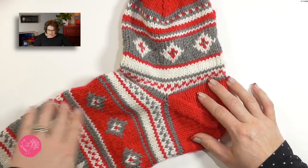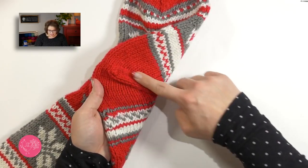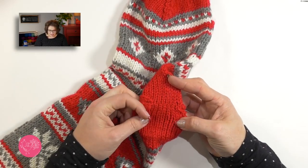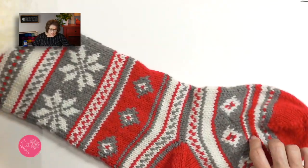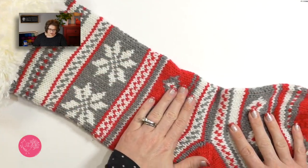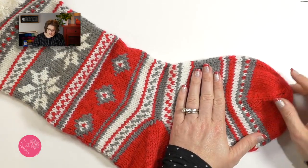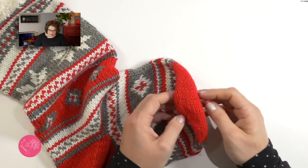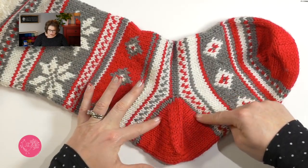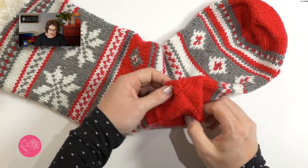Once you're done grafting the heel, it'll look like this — you'll have a very nice line of decreases on either side of your heel, and right at the center it looks seamless because you did the beautiful graft. Once it's all done, your stocking will have your fur top, your beautiful Fair Isle stranding all the way down the leg, the stranding you did for the foot, the beautiful grafted toe, and then the afterthought heel worked with decreases and grafted together. Such a cool little stocking.